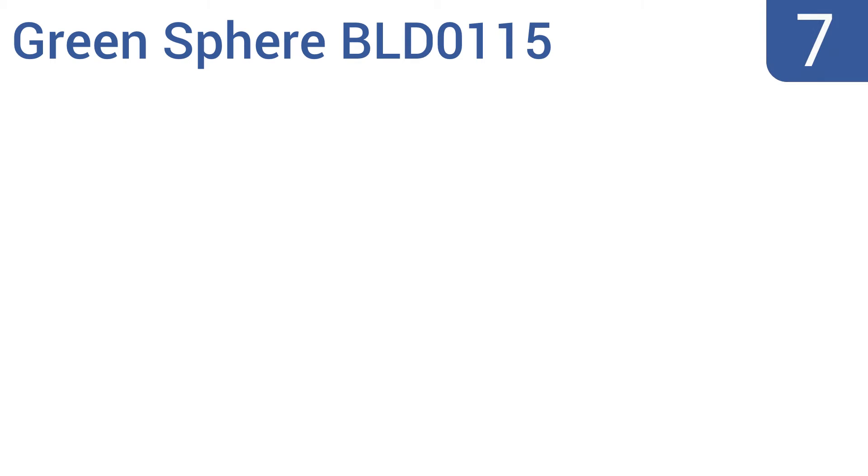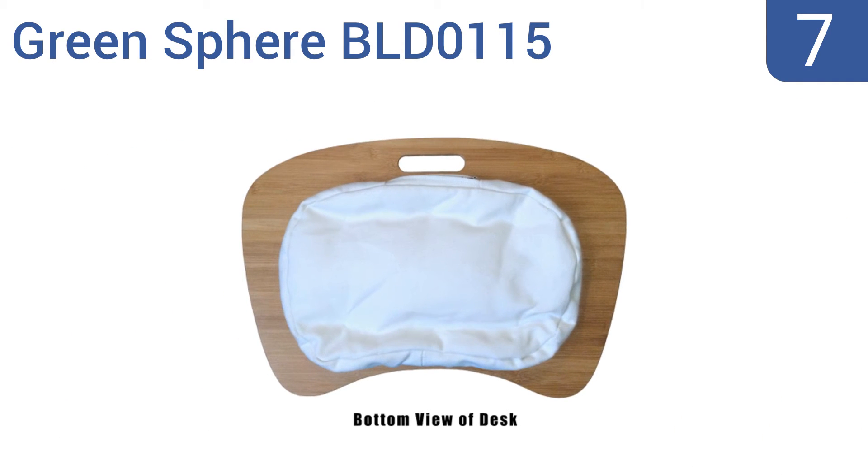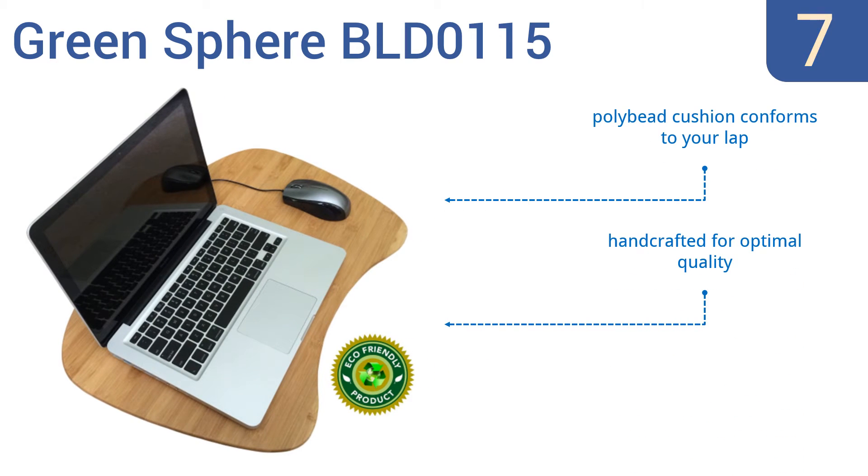At number seven, the Green Sphere BLT-0115 has a cushion attached to the bottom by velcro, making it convenient to remove and use as a food service tray. It's made with triple layers of criss-crossing bamboo to prevent cracking and splitting. The poly bead cushion conforms to your lap and is handcrafted for optimal quality, but it doesn't have any storage space.